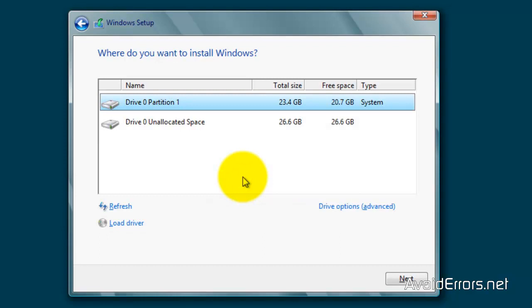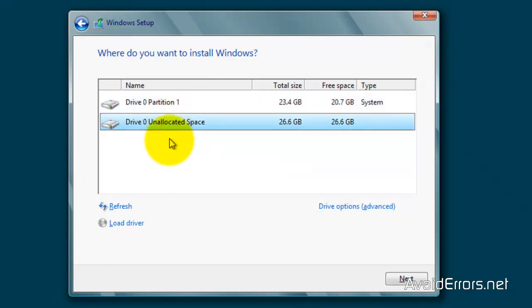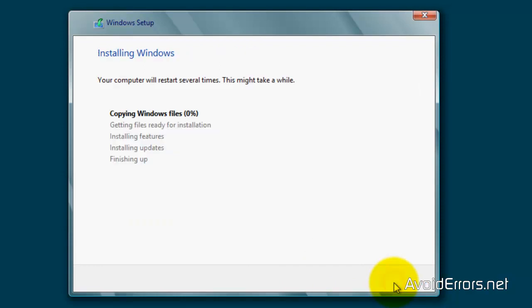Now, you see there Drive 0, Partition 1 — this is your XP. Drive 0, Partition 2 is next. If you notice, Partition 1 says System, so don't select that one. Select the Unallocated space, which is the 26 gigs that we saw previously. Once selected, click Next to install Windows 8.